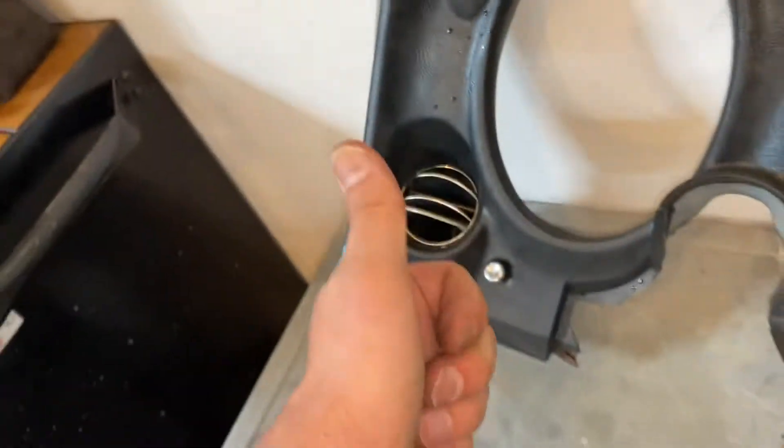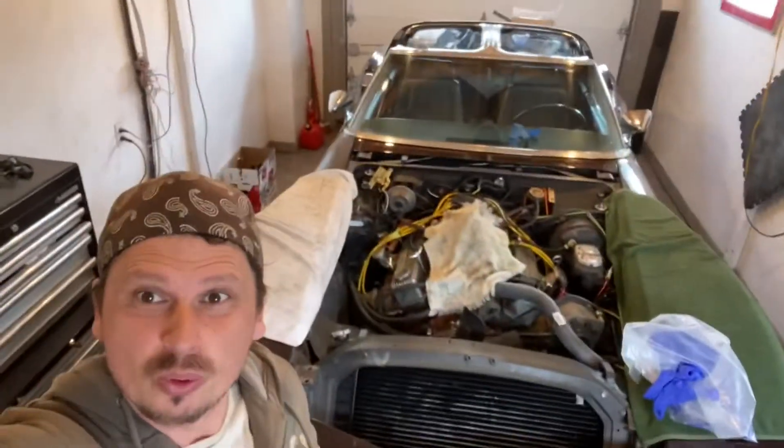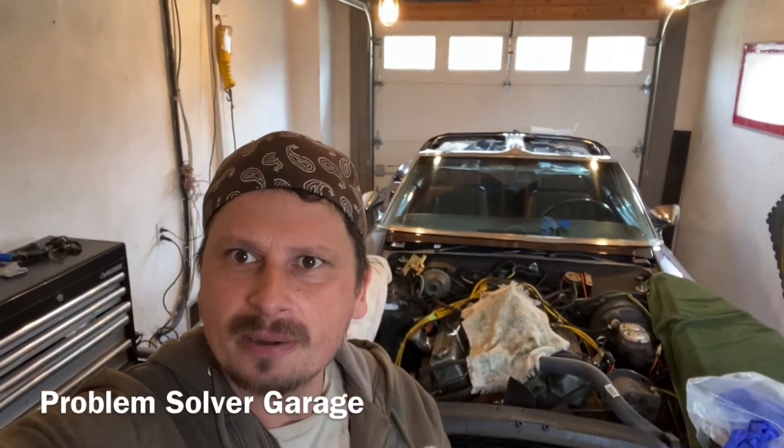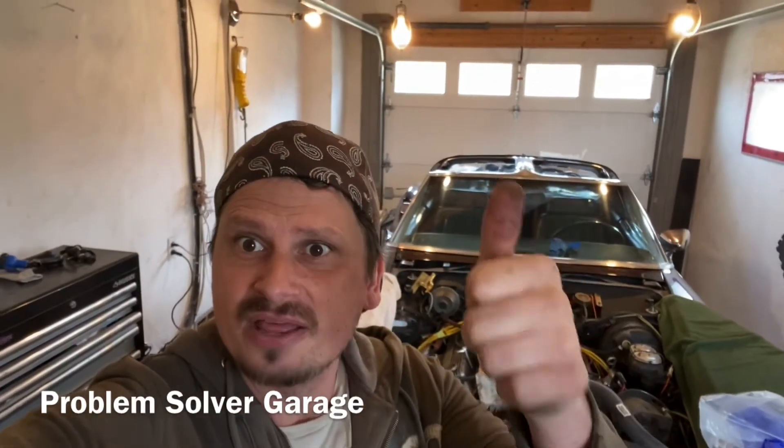Thanks for watching Problem Solving Garage, guys. Make sure you hit the like button. We're about to put all the interior back in — all we've got left is to clean out the fuse box, that'll be the next episode. And the episode after that, we're reassembling all of the interior. Thanks for watching Problem Solving Garage, have a good day. Thumbs up, subscribe, see you guys later.